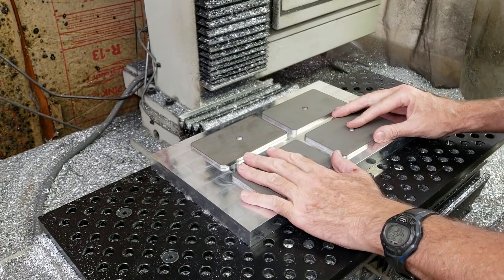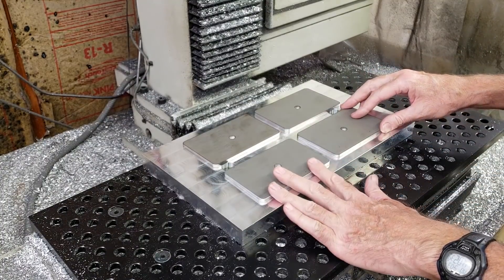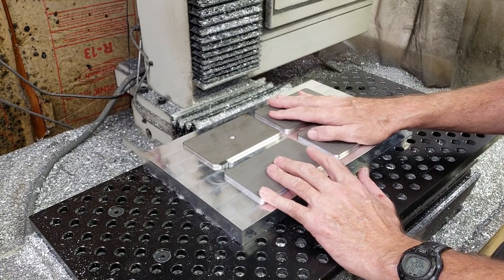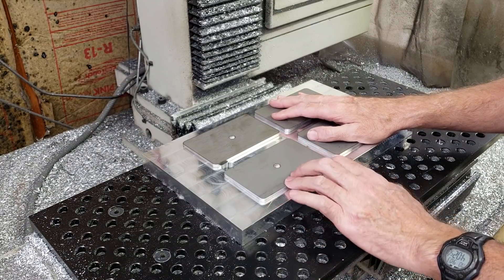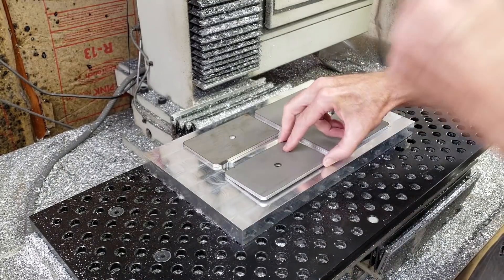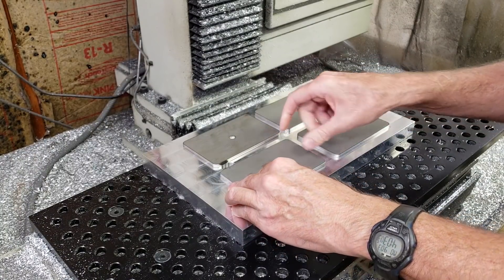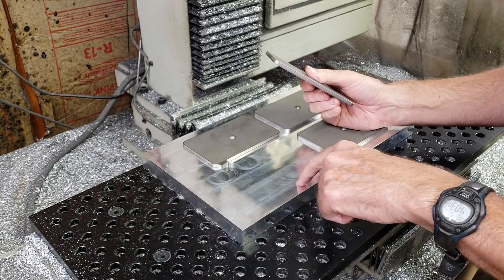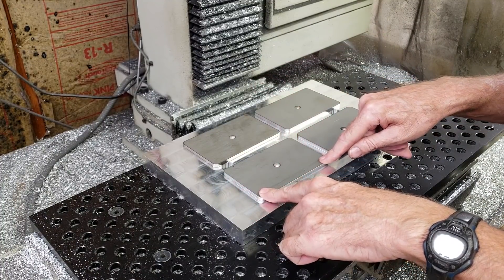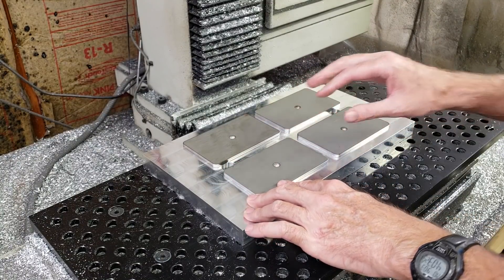A couple things to consider while making this fixture plate for these laser cut parts. First thing is laser cut tolerances. When I have these cut by the laser cutter they usually indicate a tolerance of plus or minus fifteen thousandths of an inch. From my experience they're usually a lot better than that — I measured a couple of these and they were like two or three thousandths under. So I decided to make the pockets two thousandths of an inch oversized to give a little leeway. The geometry on this isn't really all that critical since it's just an electrical cover.